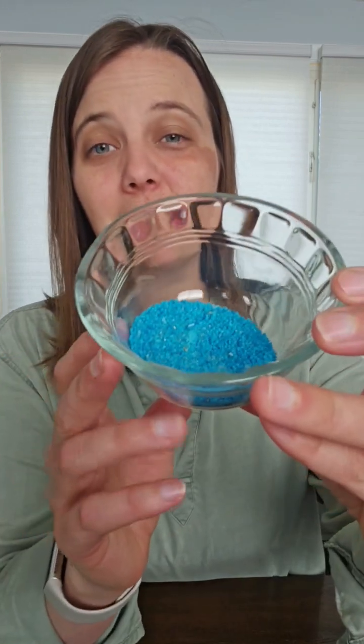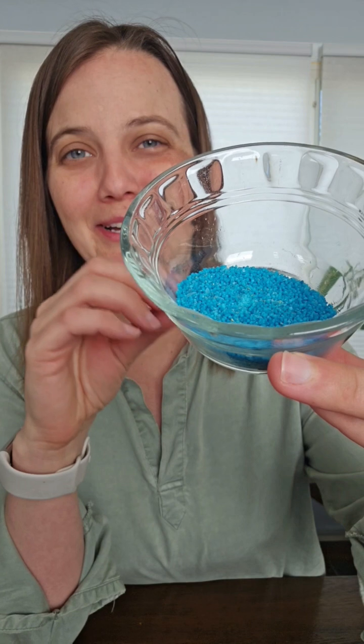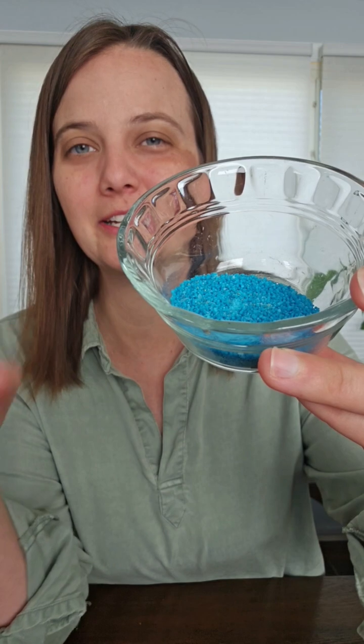Almost always the soluble fertilizer is going to be dyed blue and it's a really fine grain. This goes really quick — you put in the number of scoops it says on the package into your watering can or watering vessel, let it dissolve, and you simply water your plants.